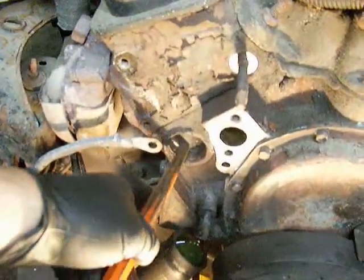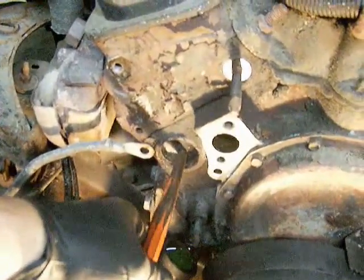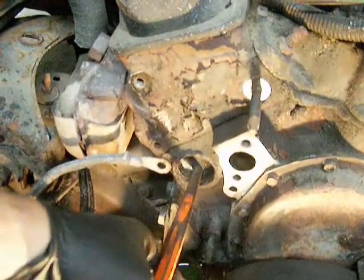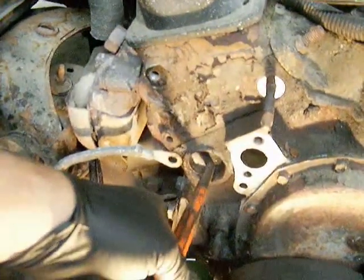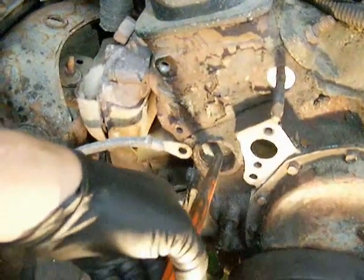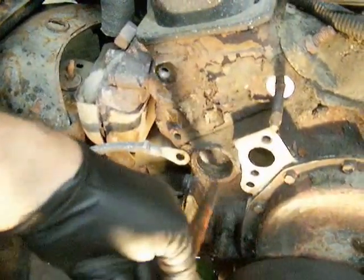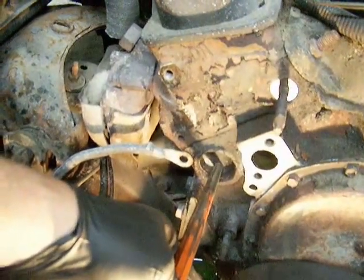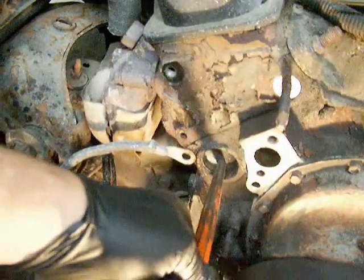With a punch and a hammer, what you're trying to do is turn the thing sideways so you can get a hold of it with a pair of pliers. You don't want to knock it in there, because it can create a hot spot on the cylinder wall where the coolant isn't flowing anymore. So you want to hit it here and try to knock it sideways a bit so you can get a hold of it with a pair of pliers or something like that.